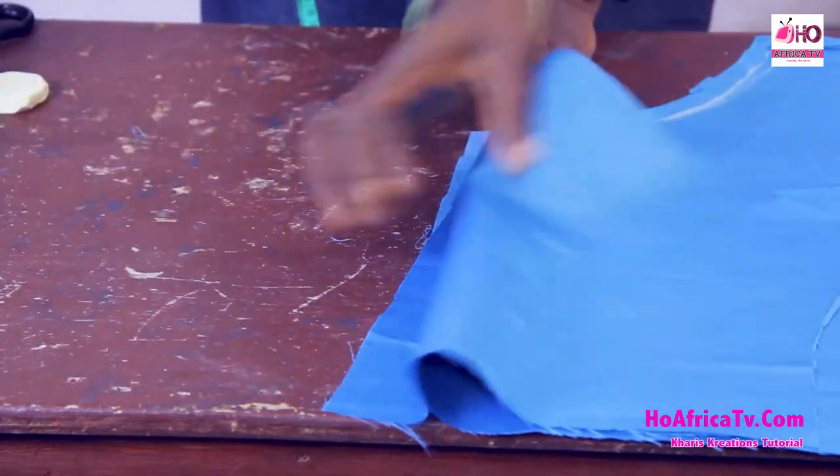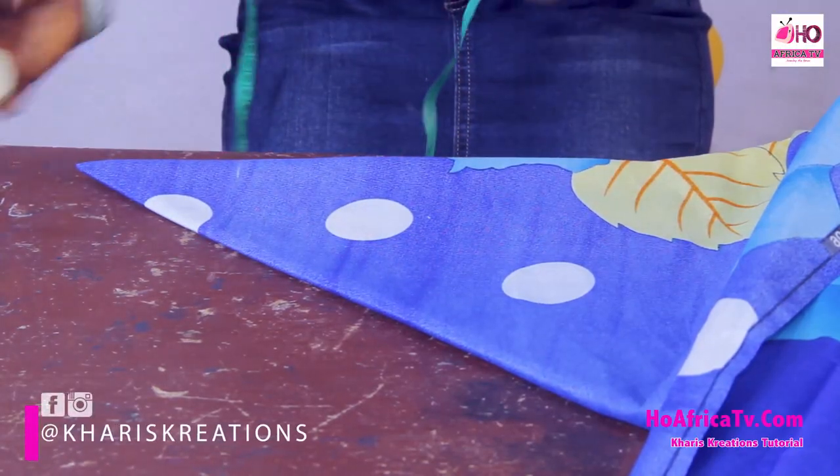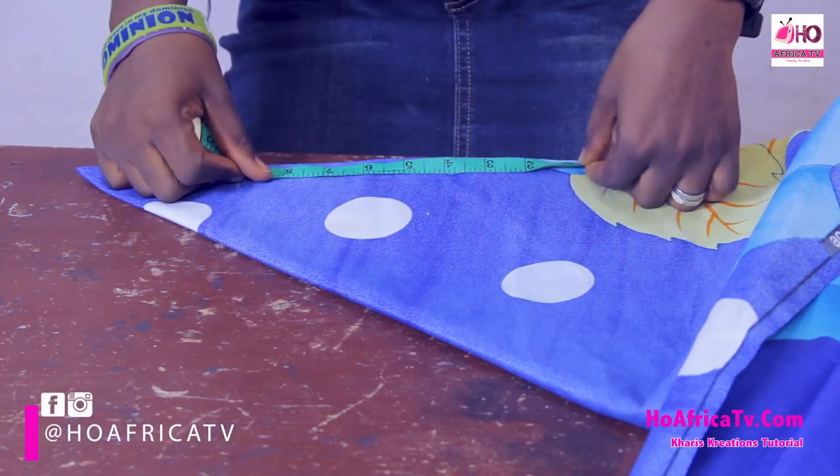Now we'll move to the down parts of the blouse. We have the half length already, so we're going to cut the flay part. The flay is two-step. The first one is going to have a length of eight inches — remember the full length is 23, we have 15 which is the half length already cut. So I'm cutting full flay for both. The first one: length eight inches, plus sewing allowance, I'll cut nine inches. The second one is five inches, plus sewing allowance, I'll cut six inches.